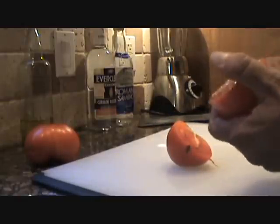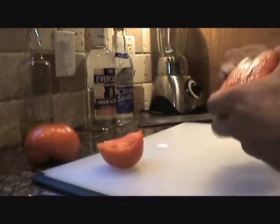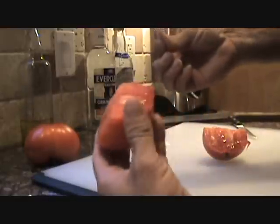Trim any little green parts off it like so. These are the first ones off the vine, so they tend to sometimes have little green streaks in them.